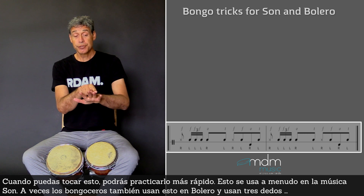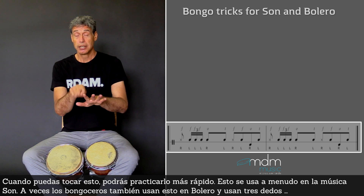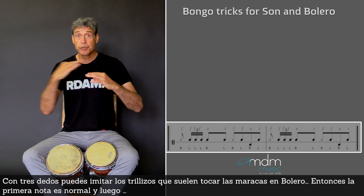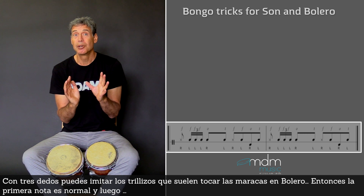Now they use three fingers. And with three fingers you can imitate the triplets that the maracas very often play in bolero.